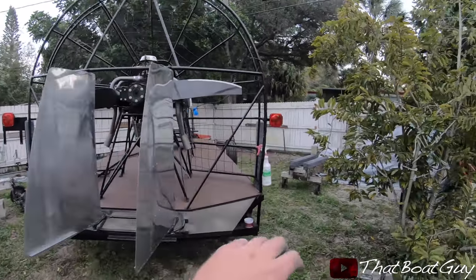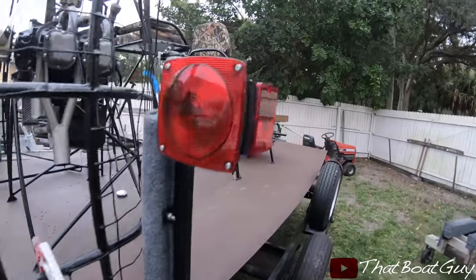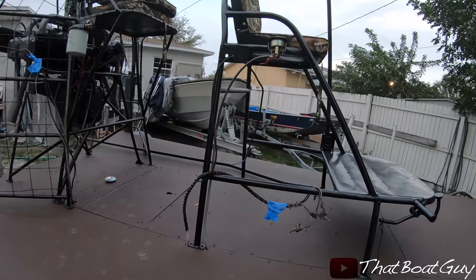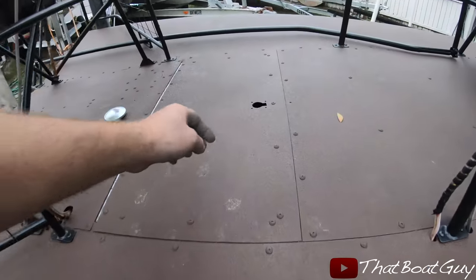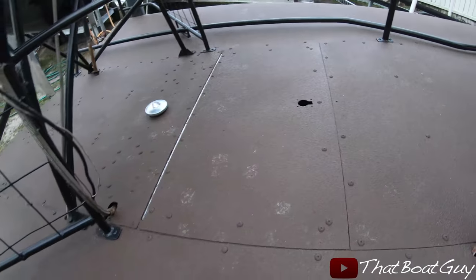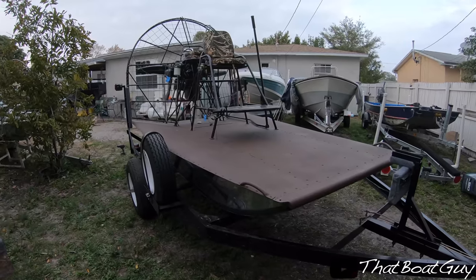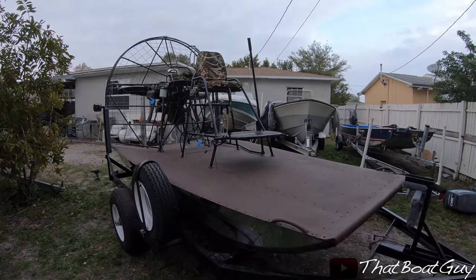I just finished polishing the back, and as you can see this side is already polished. This boat is very close to being done. There are a few things left to do: put the switches on, look into the wiring, put the lights on, and paint the storage compartment black because it looks ugly when you open it. There really isn't much left — just a few more things and it should be on the water. Stay tuned for more videos on this airboat.